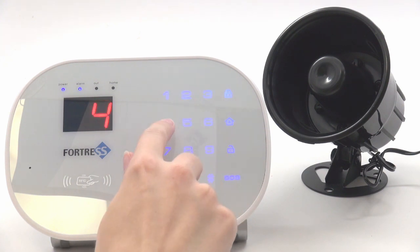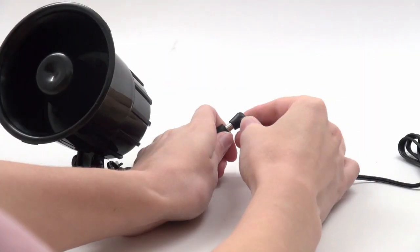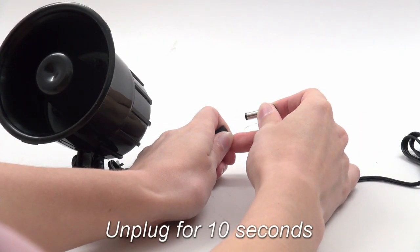Next, disarm the system using the main panel. The siren should chirp. The last step is to unplug the siren for about 10 seconds. After this, it is programmed.